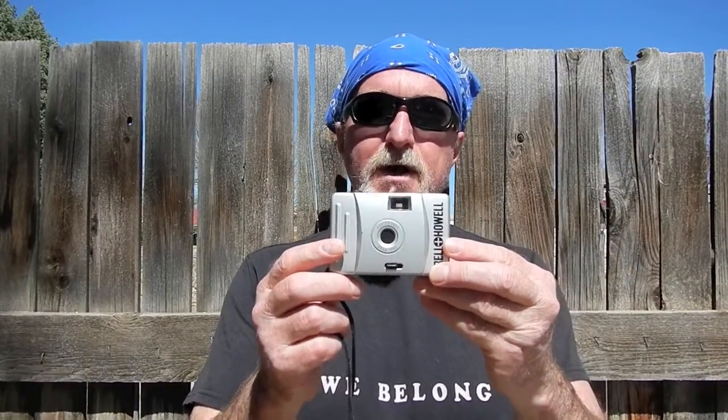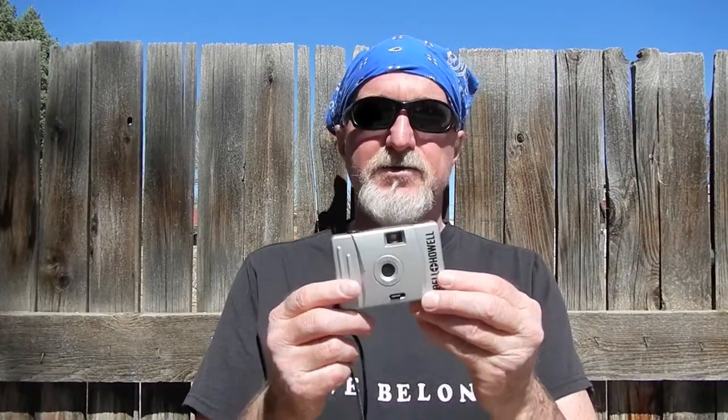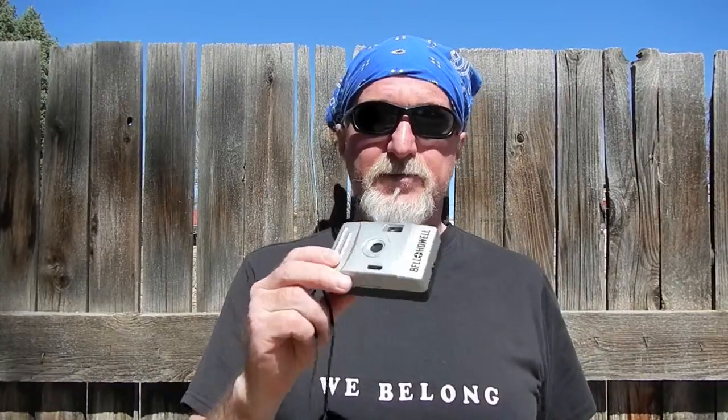Hello everybody. This week's camera is the Bell & Howell Ultra Compact 35, according to the little pamphlet that comes with it. It's better known as the Bell & Howell 28mm. Some people love it as an alternative to Holgas and Dianas and things like that, where you pay a premium price for a cheap plastic camera. These were often giveaways, promotions, something you could pick up at the drugstore if you're on vacation and your camera broke or you forgot it.